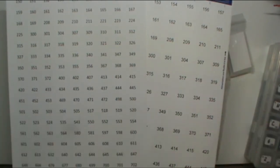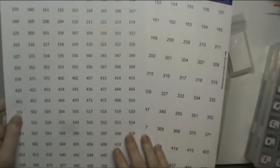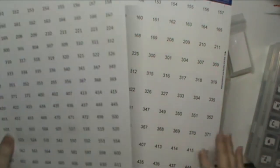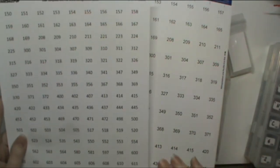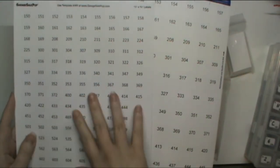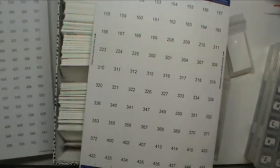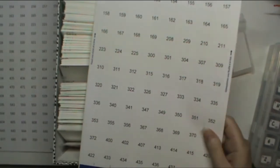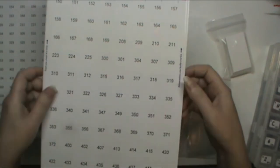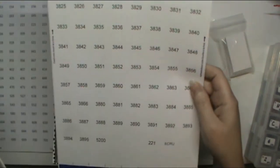If you want, I was going to say — I hesitate to say this — but this file, the files that I use to print these, I can probably post them on my blog for you to download. I hesitate with this one, but I will have to put a disclaimer on there.